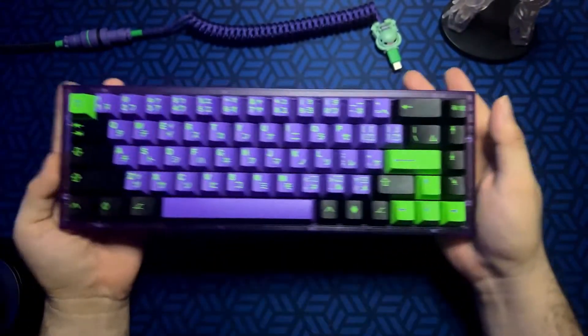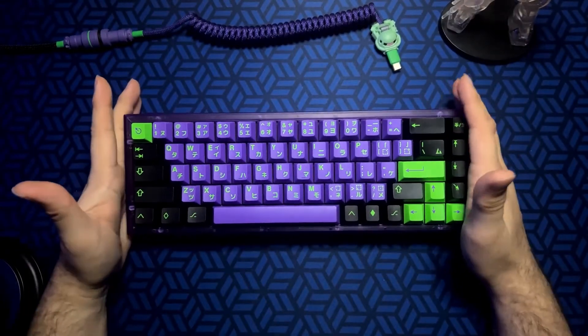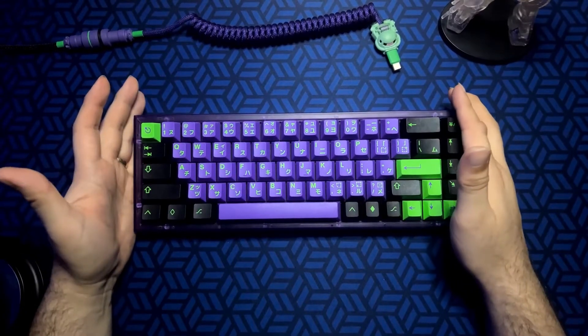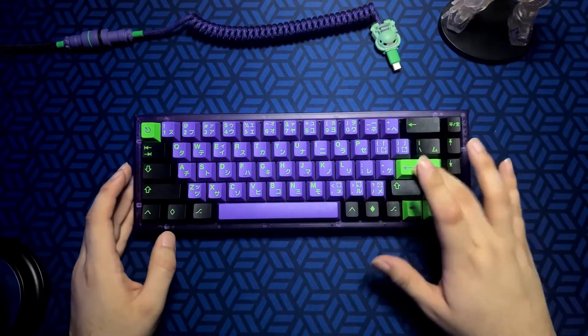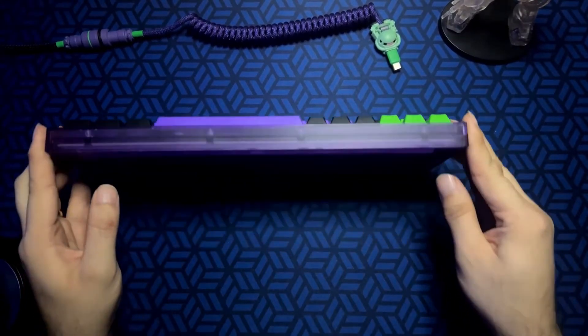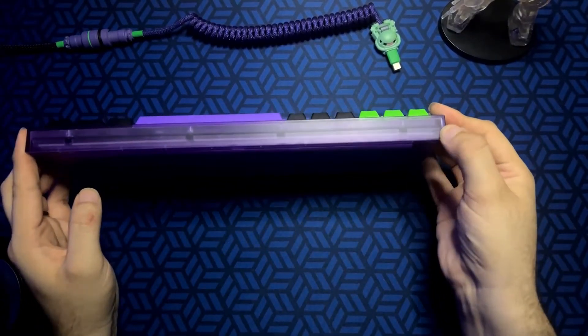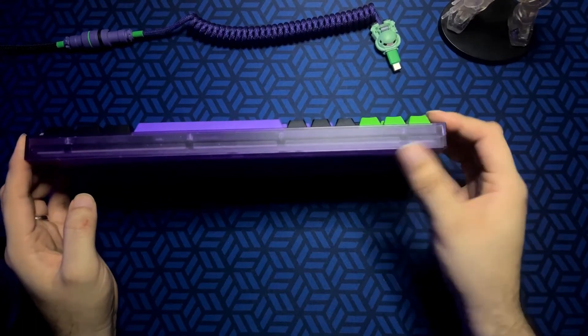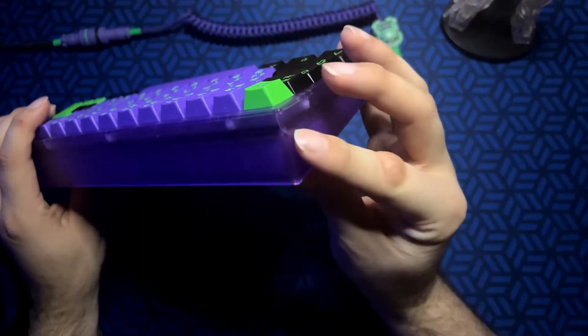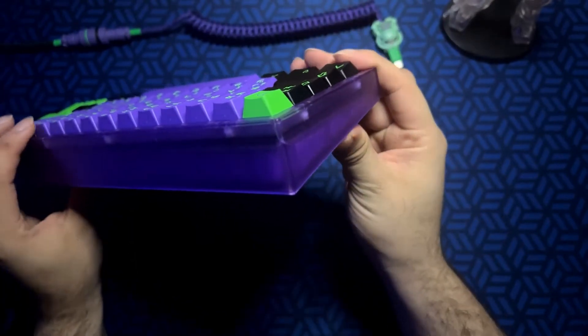Another issue is that it only has plate-mount stabilizers with no option for screw-in stabilizers, which kind of sucks. I was able to tune the stabilizers decently well, but the polycarbonate case cracking quite easily are my two biggest complaints about this keyboard.